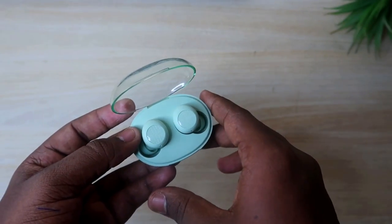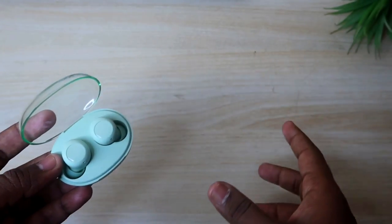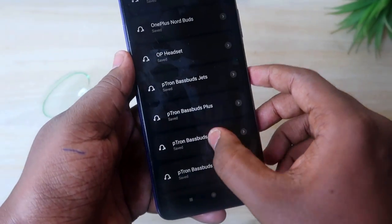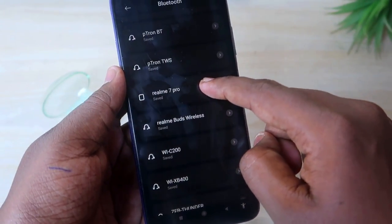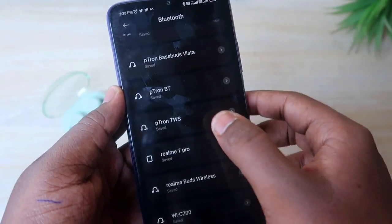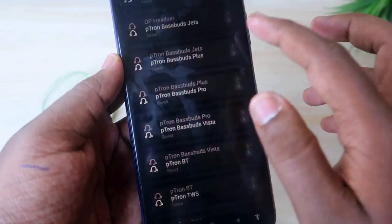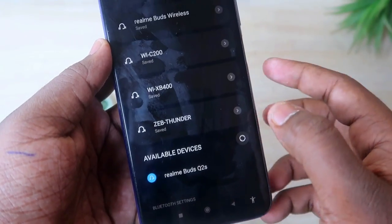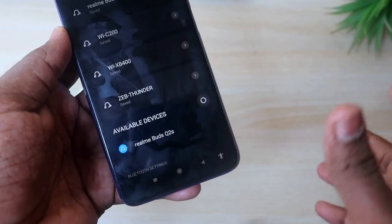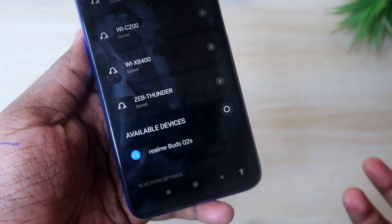For these issues, you have to reset the Bluetooth earbuds. But before going to the reset process, you should do some initial things. First, go to your Bluetooth settings and unpair the earbuds. Search for the Realme Buds Q2S and unpair it. After unpairing, search again — it will show up and you can reconnect. This might sort out your problem.